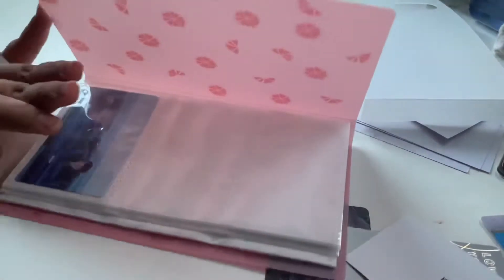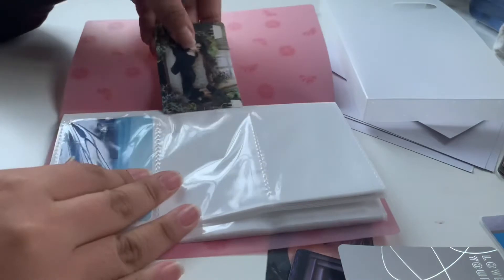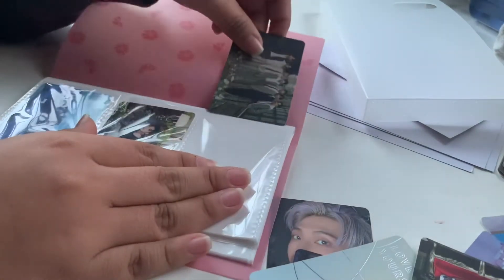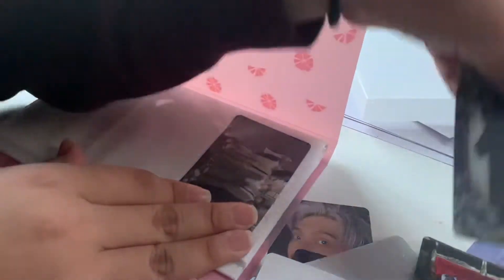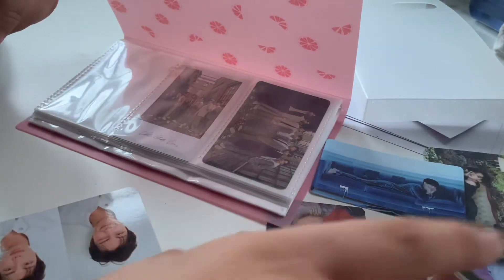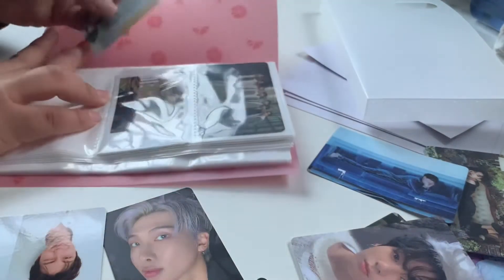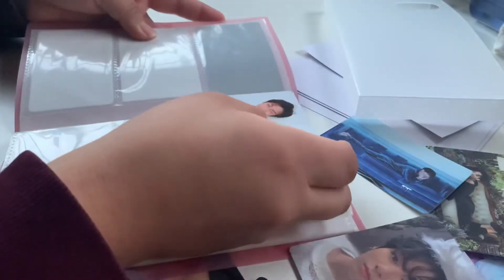Okay I need to start organizing — I'm going to put all the BTS photo cards in first. Maybe I should organize them by people. I have three Kim Namjoon cards so let's do Kim Namjoon first. Can you see that?